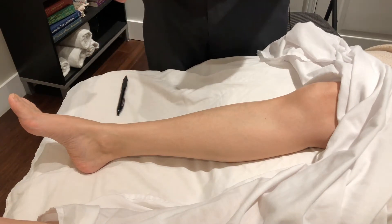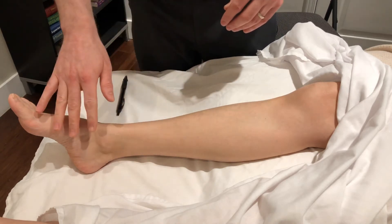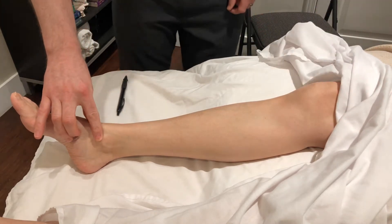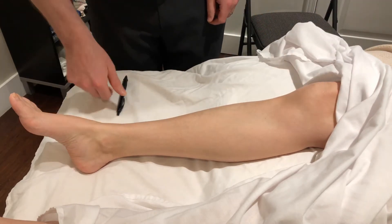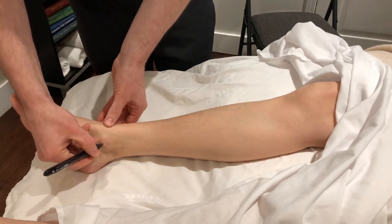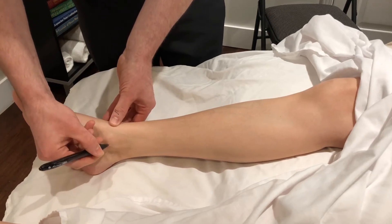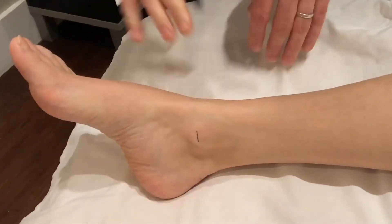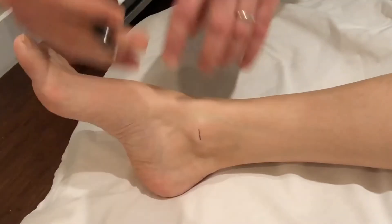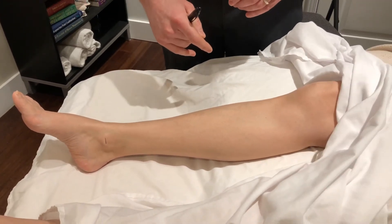Let's take a look at the lower leg and the anatomical landmarking that we need to do for cun measurements. The main areas we're going to be looking at on the medial side — we have the medial malleolus as our lower anatomical landmark. Just make a quick little pen mark. This is right at the tip of the malleolus — not the top, not the bottom, but right at the tip of the malleolus, which we're using as our lower anatomical landmark.